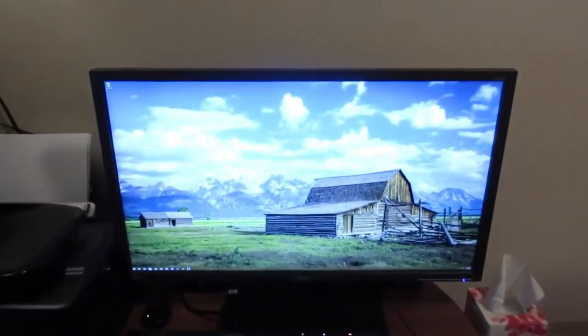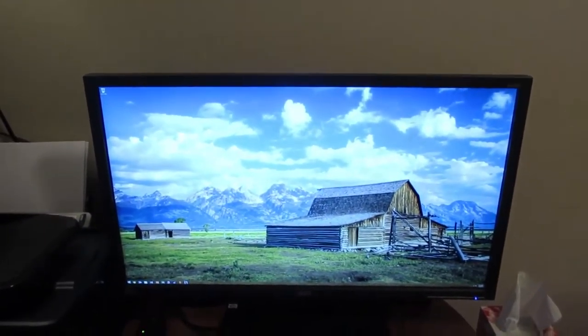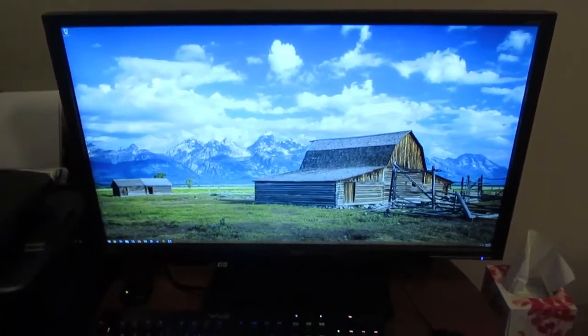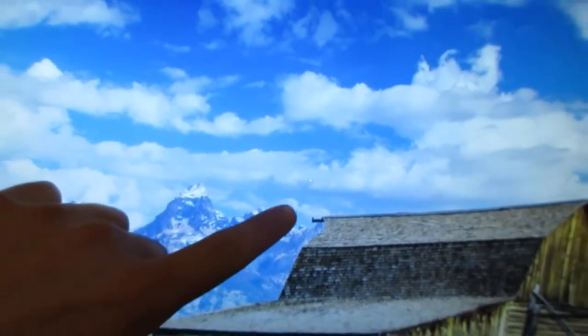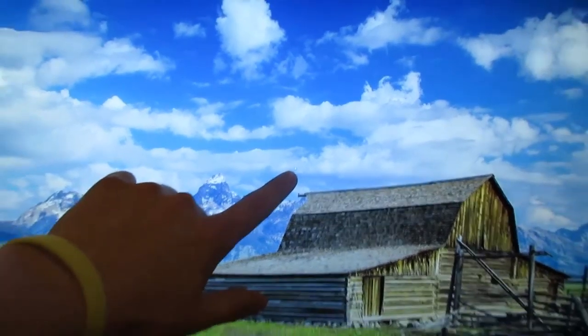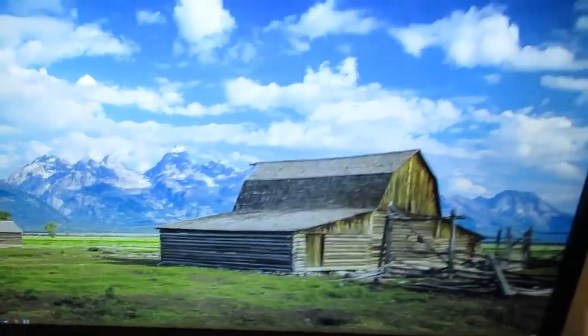And then I have my gaming PC — well, my 4K panel from Acer, 28-inch. Yes, it is really tiny. That is my 4K panel.